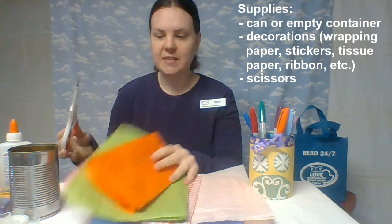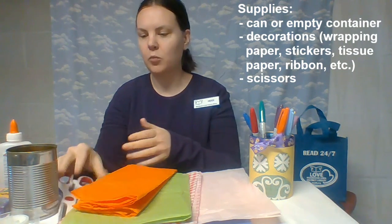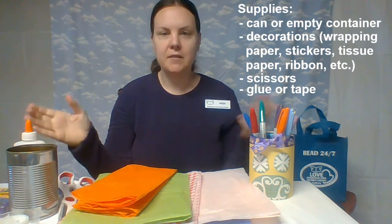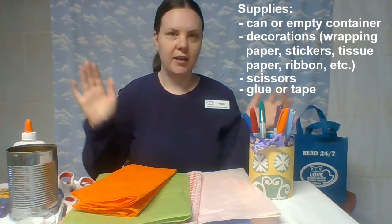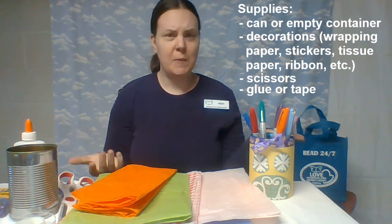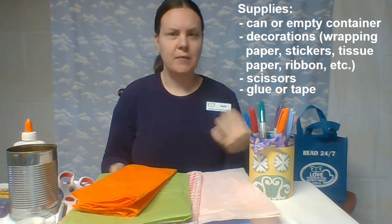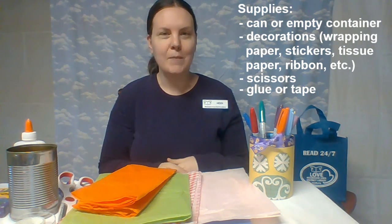Then you'll probably need a pair of scissors. If you're a kid, make sure you're using scissors with your grown-up — maybe your grown-up can help you a little bit. And then you might need some glue and maybe some tape. You can decide whatever you have around the house. So look around, be creative. Maybe you could use pictures out of a magazine or from the newspaper. Really anything that you can think of to decorate with — you can make them all very unique.